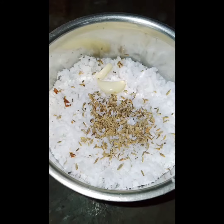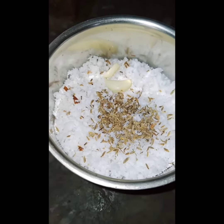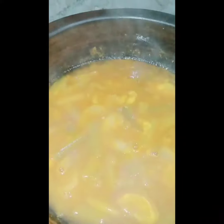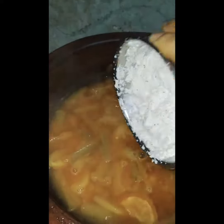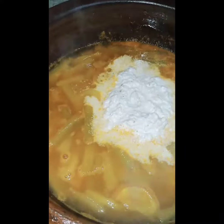When we add the rice, we will add some rice. We will add 2 rice and rice.